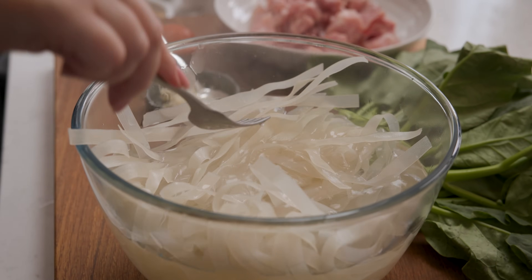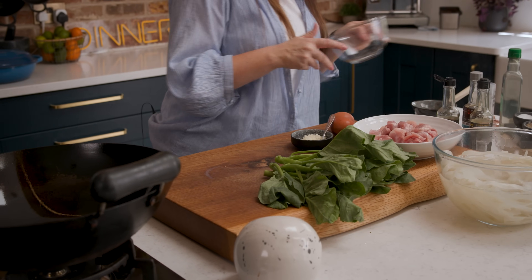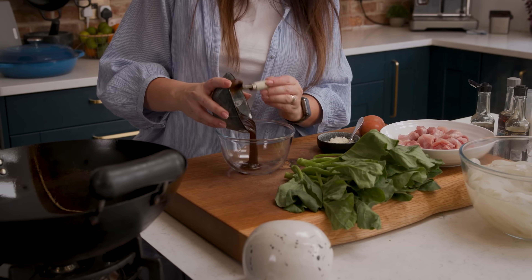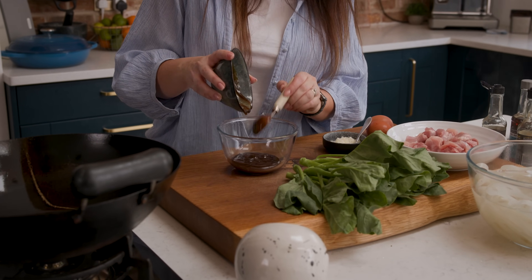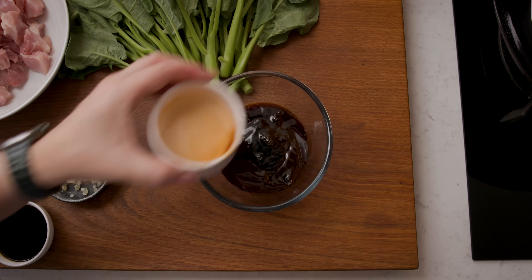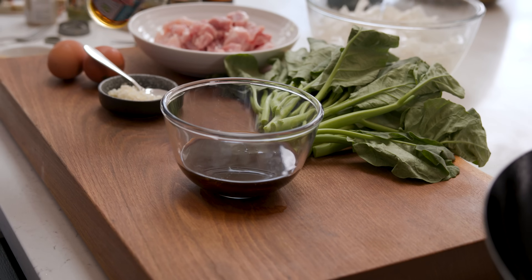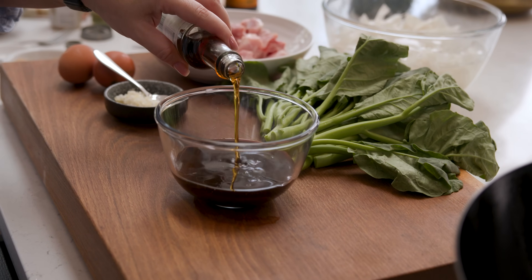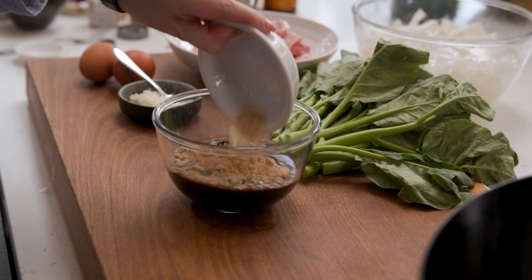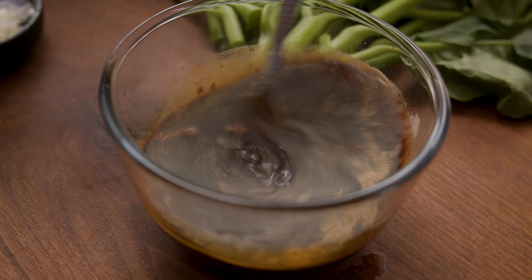While those noodles are softening we're going to make the sauce. To a small bowl add four tablespoons of oyster sauce, three tablespoons of light soy sauce, two tablespoons of dark soy sauce, a tablespoon of fish sauce, three tablespoons of white or light brown sugar, and a quarter of a teaspoon of white pepper, then stir it all together to combine.